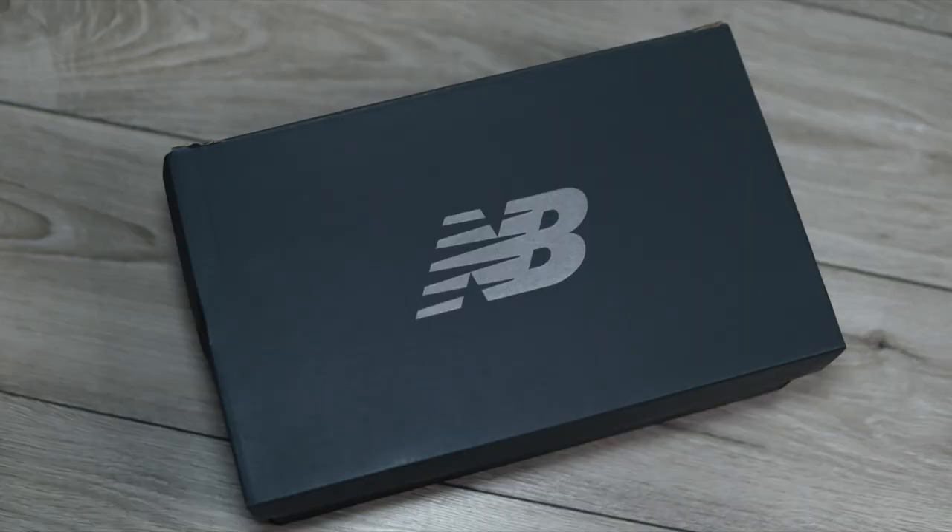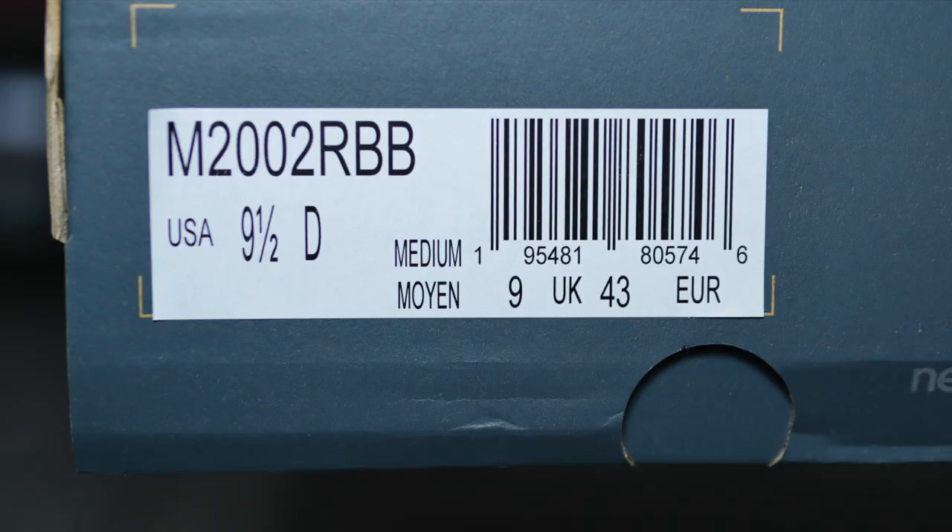New Balance collabs normally come with such a nice box, but unfortunately these only come with this standard GR New Balance box. On the product sticker it does say M2000RBB, which of course stands for Basement.